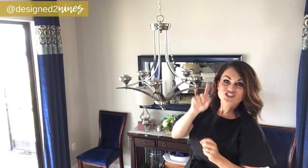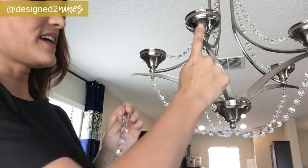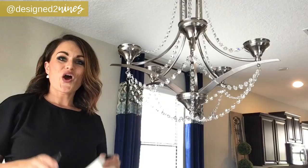Now I'm going to do the same thing on the underside, following the curve of the arm. I've connected it all the way down this direction and now I want to drape some strands across this way, connecting from here to here. I'm loving this project — I'm very confident that you can do this too.